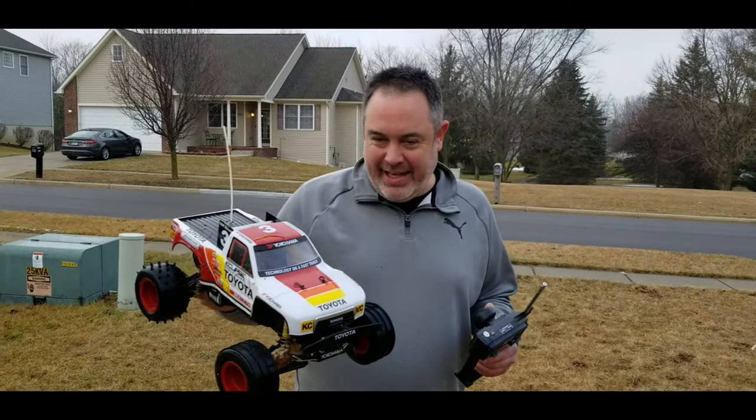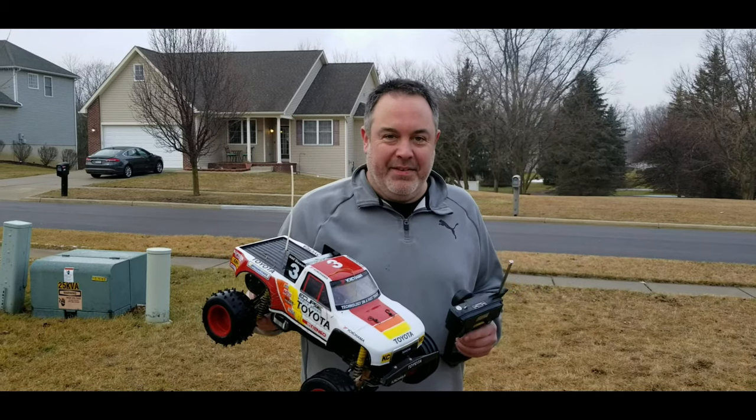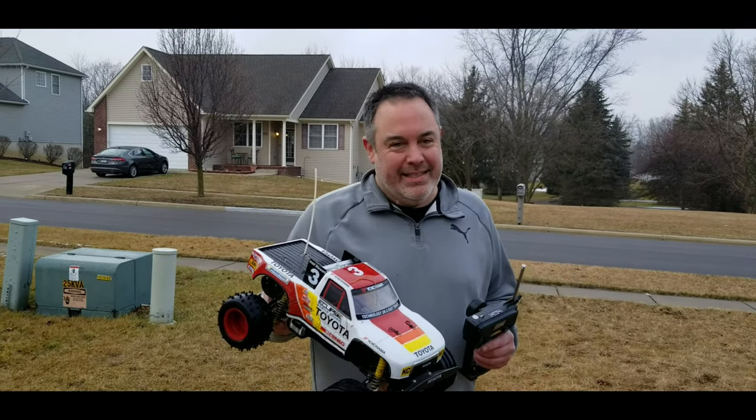This was a blast. Thanks for coming on the ride, thanks for all the love for the channel. Let's do more of this kind of stuff — this has been awesome. See you soon.